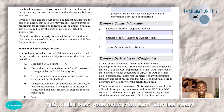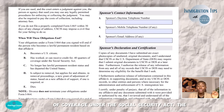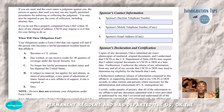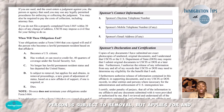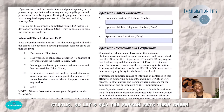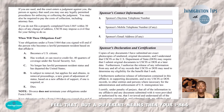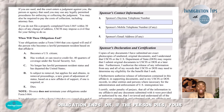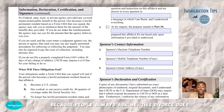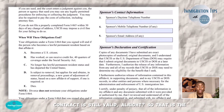When does your obligation end? The form tells you: when the person becomes a U.S. citizen; when they have credit for 40 quarters of coverage under the Social Security Act, which only the Social Security Administration can confirm; when the person is no longer a permanent resident and has departed the U.S.; or when the person is subject to removal but obtains a new grant of adjustment of status through a different means. Or if the person dies, your obligation ends. Most importantly — because people always ask — divorce does not fix it. If you divorce the person, your obligation is still there. The contract is still valid whether you're divorced or not.